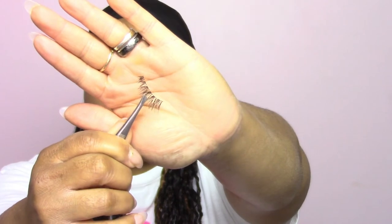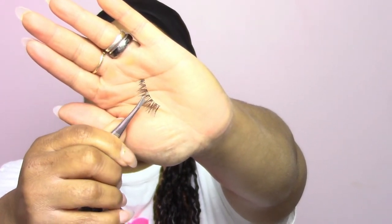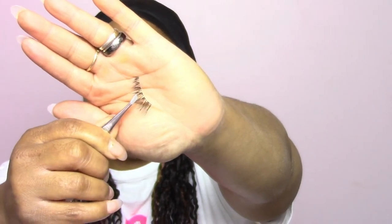The eyelashes I'm using today are by Ardell — they are the 120 blacks. I've been using these eyelashes for a very long time. You can purchase them from Sally's Beauty, Walmart, or anywhere that sells the Ardell brand. The glue I am using is by Broadway — very inexpensive, you can get it from Dollar General. You can get it in black or white. I am using the black because with the black eyeliner and the look I'm going for today, I want to incorporate the whole sultry black smoky thing.